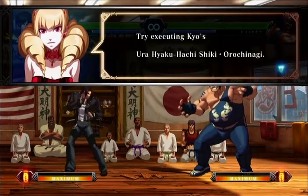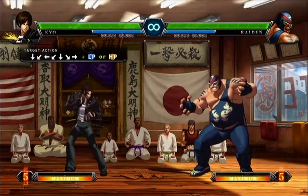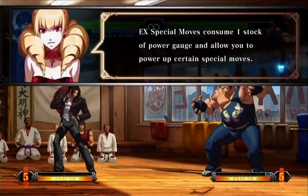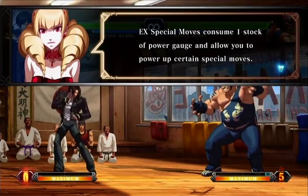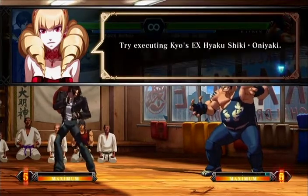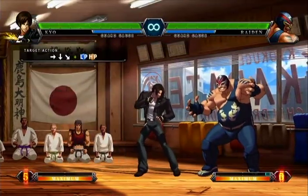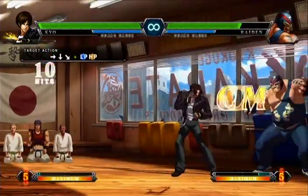So it's a hurricane kick to a yoga flame — uses up one stock of the meter. I hate those rotations. Assume one stock of power gauge — you need to power up for special moves. They have that blue flame next to them if they're EX-able. So both punches — dragon both punches. There's your EX-able dragon punch.